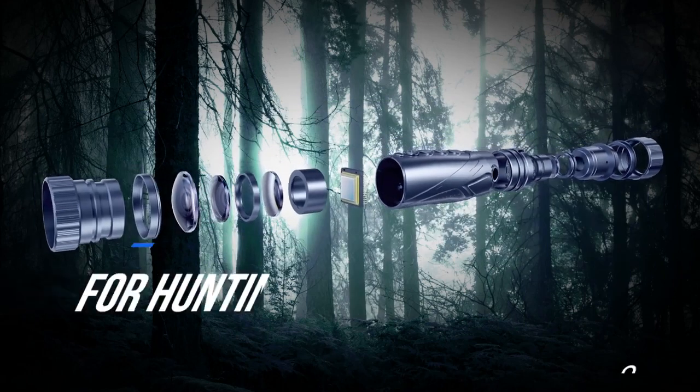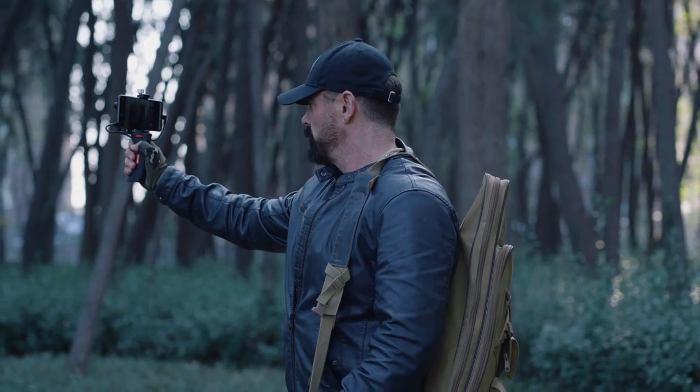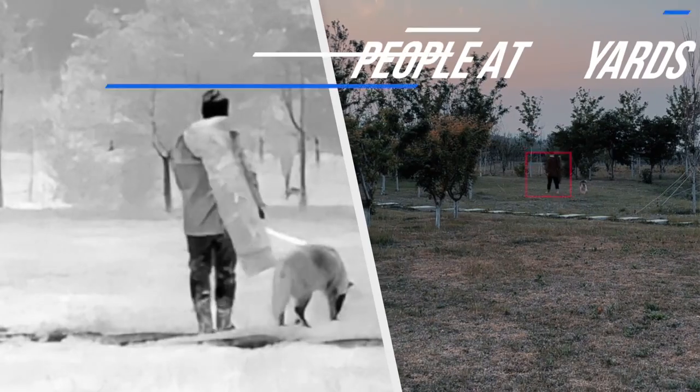It's a revolutionary thermal monocular for hunting. Easily spot deer at 550 yards. Scan before and after shooting to find prey lying in the bushes. Professional outdoor mode.